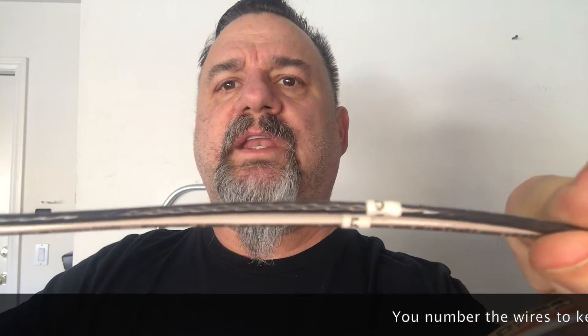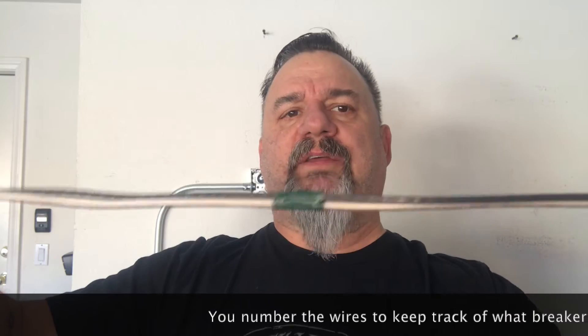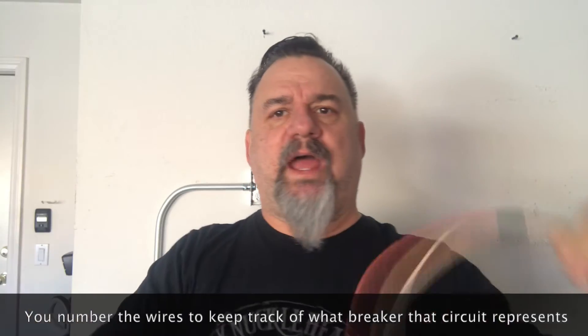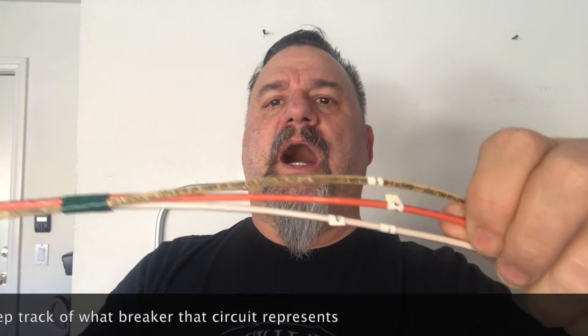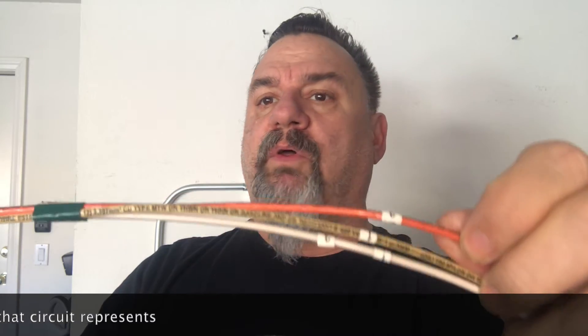The first thing you do is take your pairs of wires for each circuit and number them. Put a piece of tape just to hold them together so you know which neutral goes with which circuit. If you've got two circuits and you're sharing a neutral, you label the neutral and then both those wires.